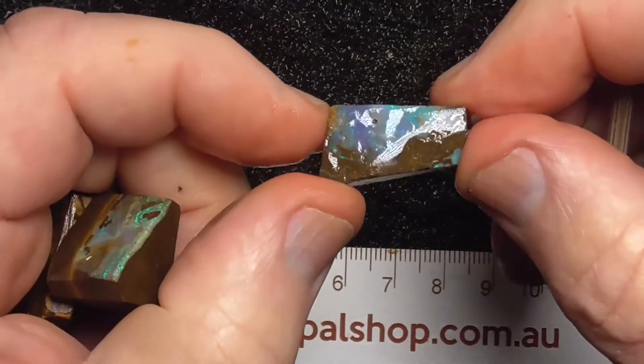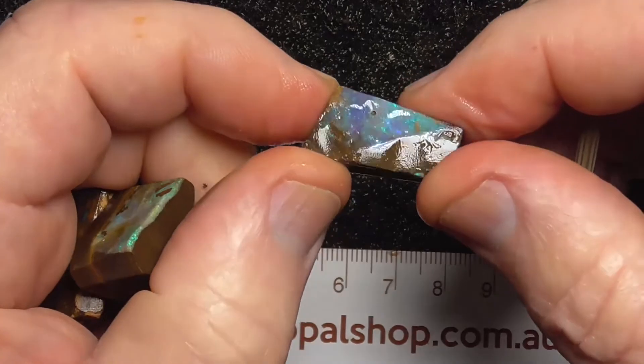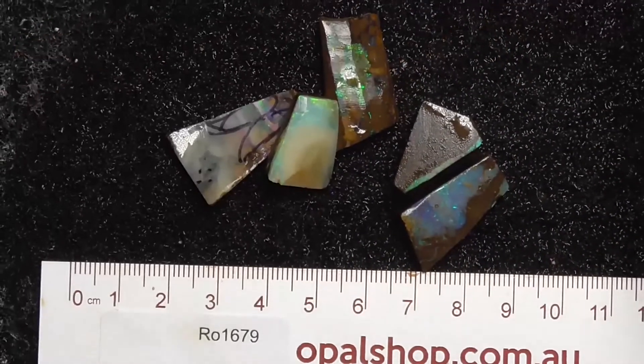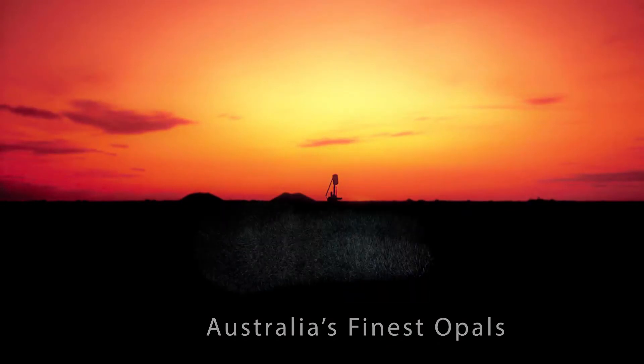Greens. A little bit more fire on the end there. Make a little rectangular stone off that — that's what I'd probably do.